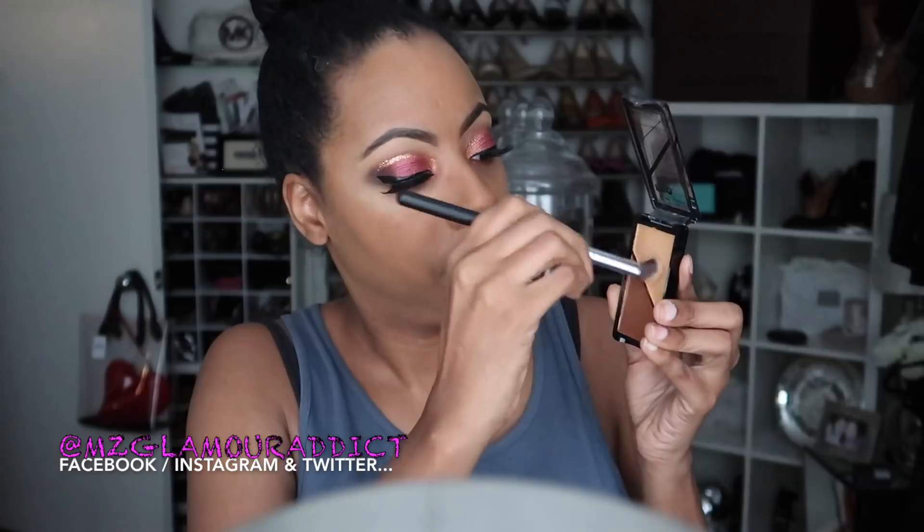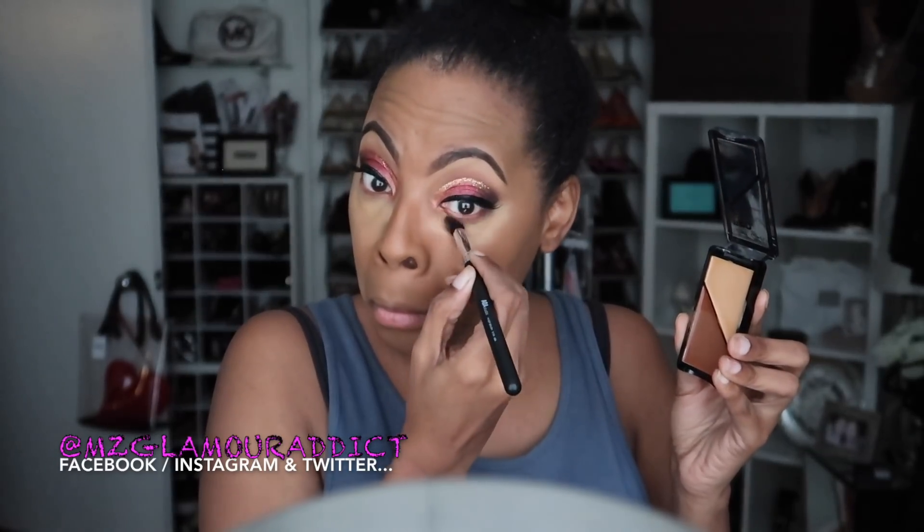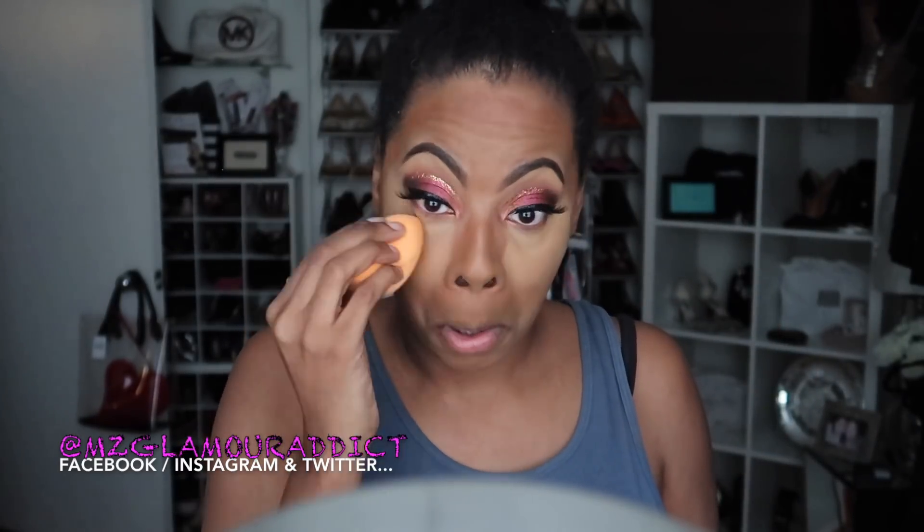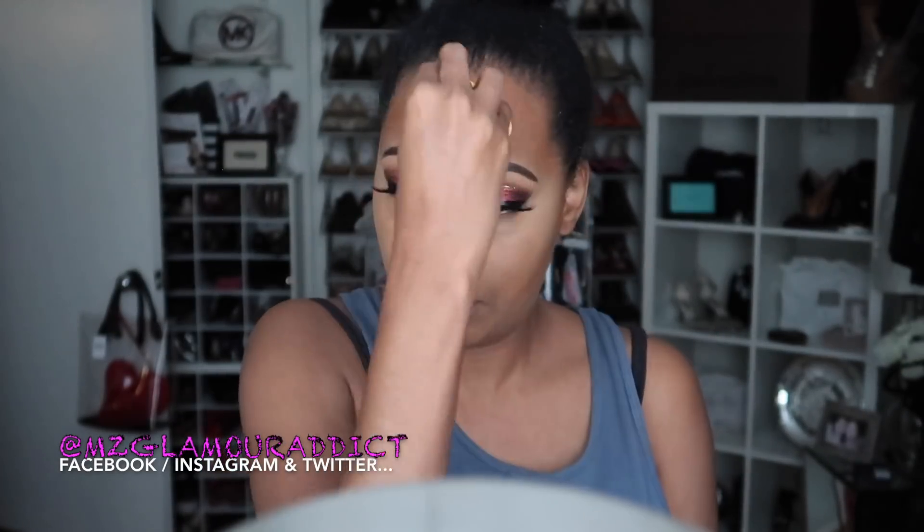Once I finish blending, I'm using my LA Girl Pro Contour Cream, and this has really surprised me — the application of this cream contour has been a major game changer and lifesaver. I'm highlighting underneath the areas of my eyes, then going in with the darker cream to outline the perimeter of my forehead and along my cheekbone area. With a Real Techniques beauty blender I'm blending it all out.